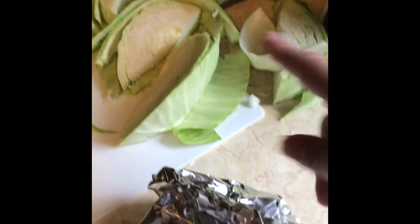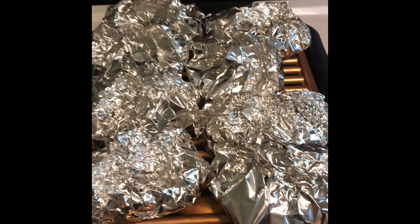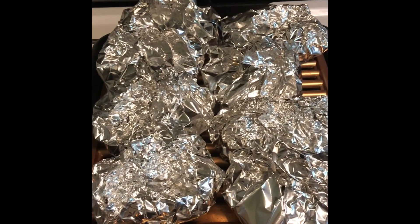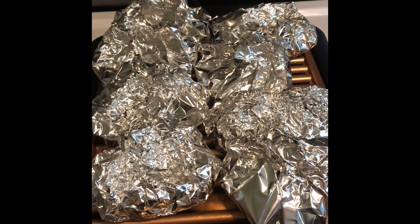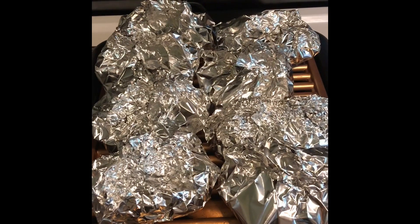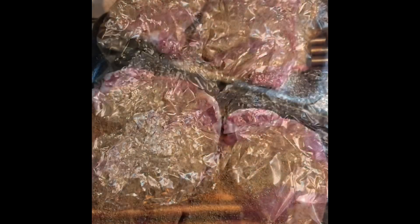I'm going to bust out all the others and throw them on the grill — all eight cabbage wedges on the grill. This is my trusty Gotham copper titanium indoor grill, I love it. I'm going to let this go for probably a whole hour because I want the cabbage to be completely cooked, soft and yummy. I will check on it and let you know exactly how long it takes. Put it on a good hour before you're going to eat and you'll be good to go.